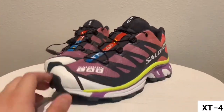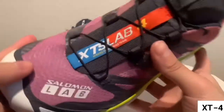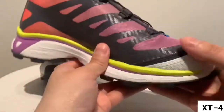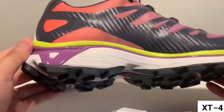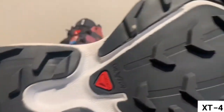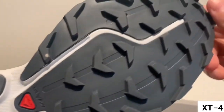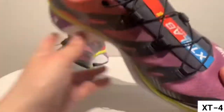Moving on to the front, most of the Salomon lab stuff is gonna have this kind of blue and red stripe going along it, which I've noticed on a few of them. And then finally that outsole — I think it's the Contagrip — chevron-style lugs and grip, super durable out on the trails. Super dope, guys.